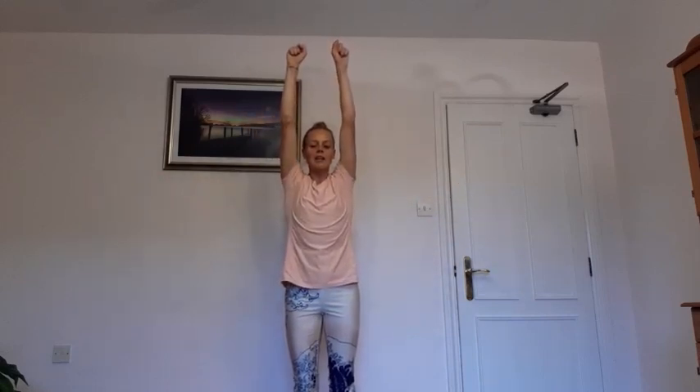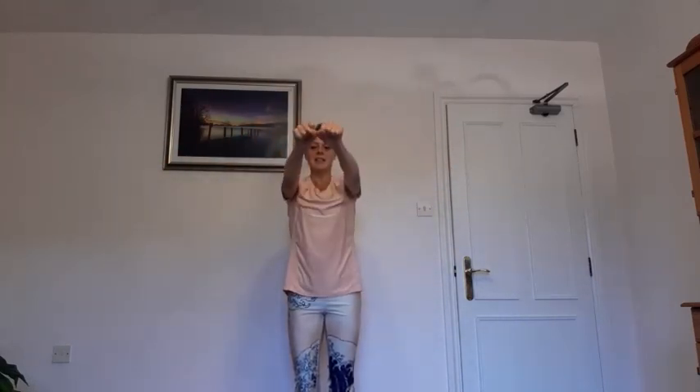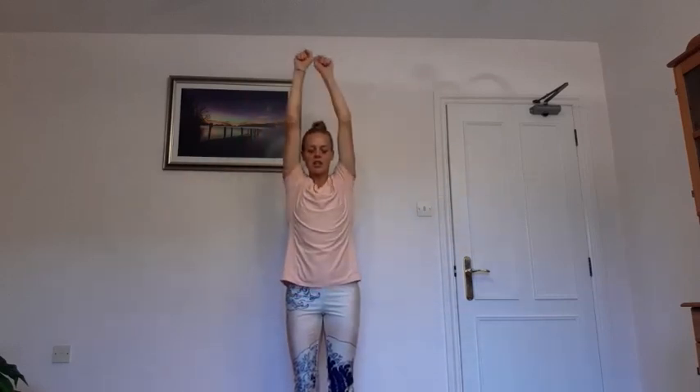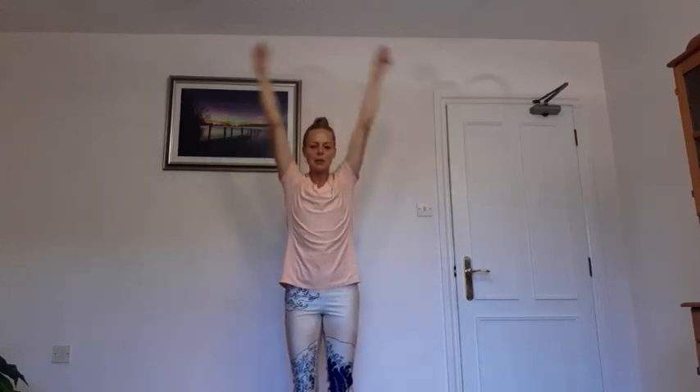Now find your fifty percent engagement: pelvic floor, TVA. Breathing exercise — scrunch up the fists, breathing in through the nose, lift the arms, breathe in through the nose again, open, breathe in again, lift, breathe out, release. Short sharp inhales through the nose, cleansing all the airways, fresh energy into the body, opening the chest. Scrunch the fists and then release the fingers on the release. Check you're still pulling in pelvic floor and TVA, keeping the pelvis tucked under and not arching in the lower back.